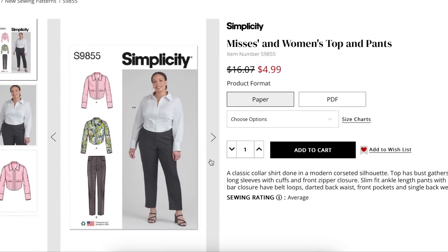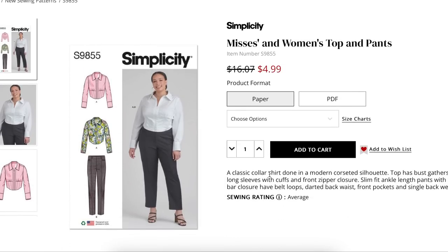Mrs. and Women's top and pants — a classic collar shirt done in a modern corseted silhouette. Round of applause — better, better, better. I will give you credit when credit is due, but I will also call you out if you're giving plus-size girls more shapeless, frumpy garments. Top has bust gathers, boning, long sleeves with cuffs, and front zipper closure.